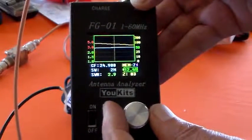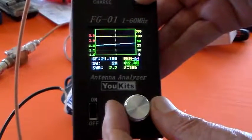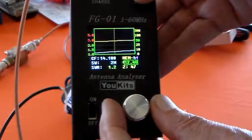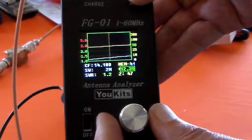At 24 MHz, that's 83 ohms and SWR 2.9. At 21 MHz, SWR 2.2 and 105 ohms. At 14.1 MHz on 20 metres, it's showing 47 ohms and 1.2 SWR, so it's usable on 20 metres.